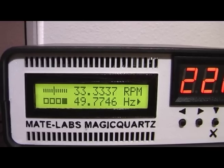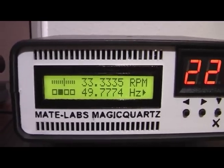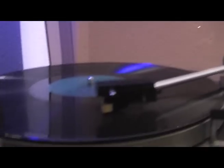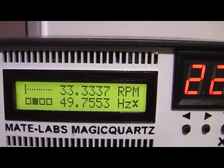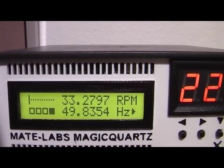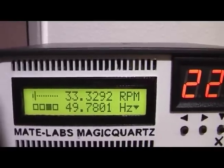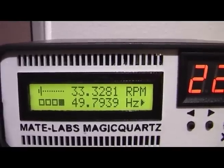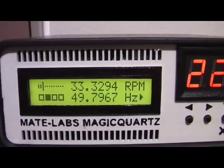And now it's back on the play symbol again. If we introduce some errors by really slowing down the platter, you can see that Magic Quartz now shows a cross, which means it has been rejecting the measurements because the difference between the measurements was bigger than expected. So this is Live Quartz mode.